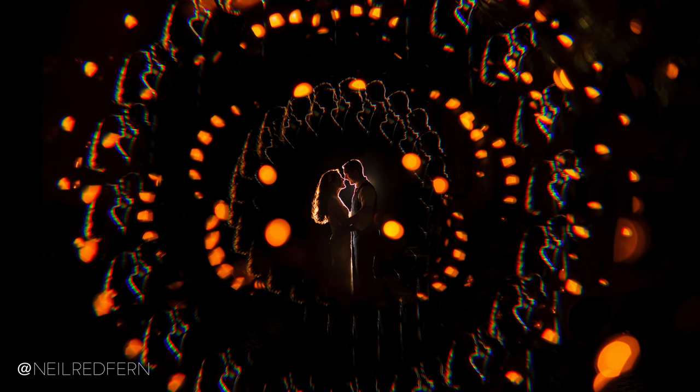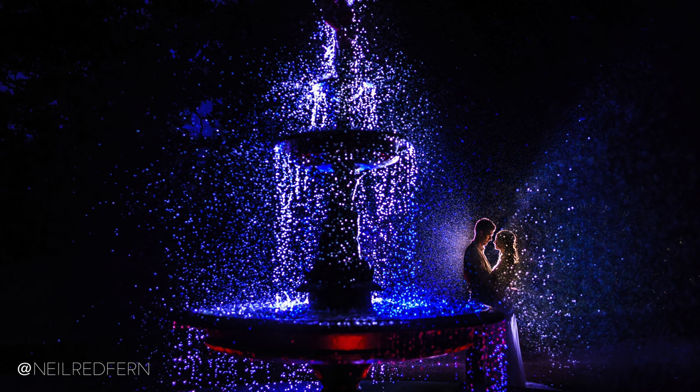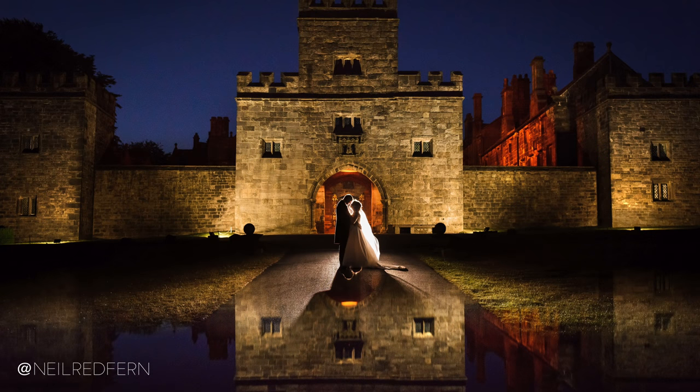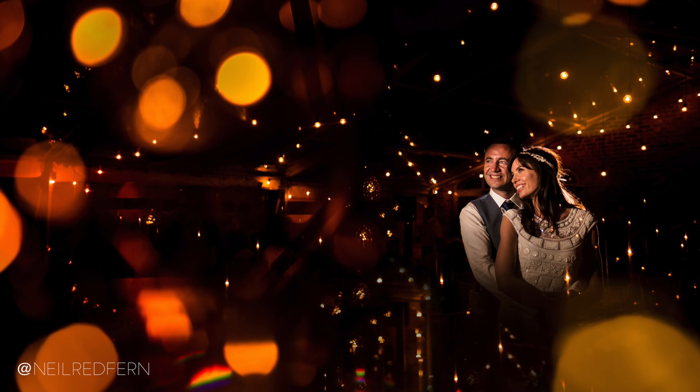Before I start the video properly I just want to talk a little bit about photographs like this, which is obviously a very creative photograph and one where I've really experimented and tried something new. I love to do that, but one thing to point out with photographs like this is that I see them very much as being bonus shots at the end of the day. The vast majority of the wedding day is about capturing real emotion and real moments in a documentary fashion.